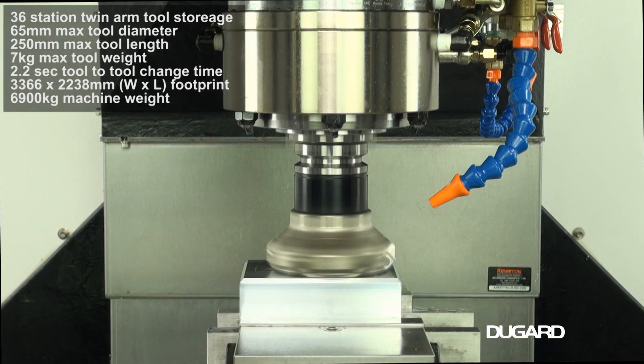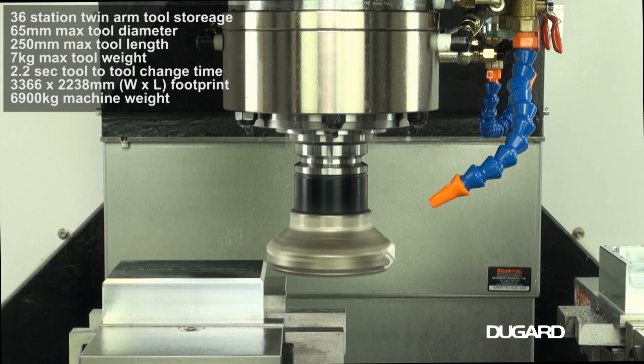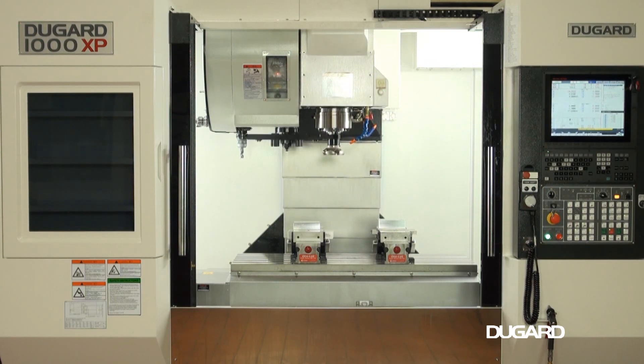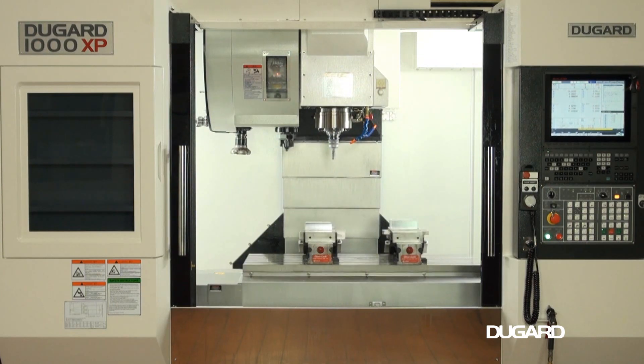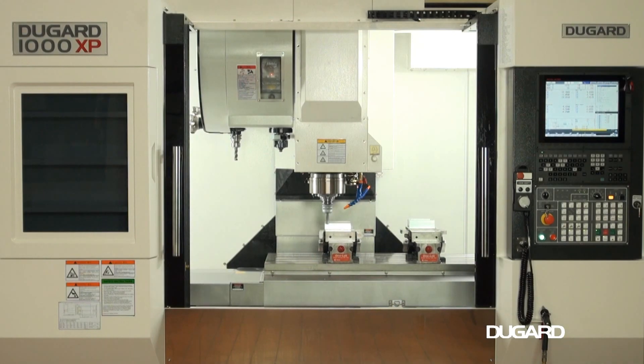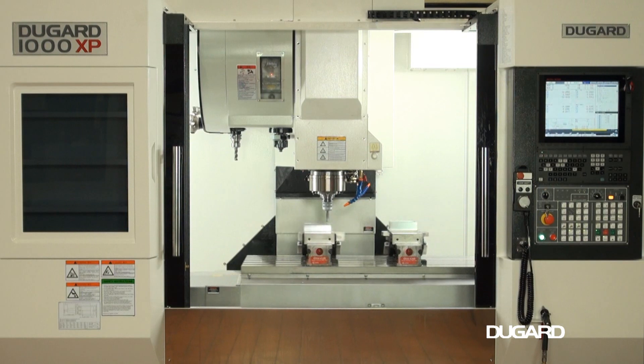Spindle speed range is 20-12000rpm driven by a 20kW motor with standard BT40 taper and optional cap flange. Cutting feed rate in all axes is 20m a minute with rapids at an impressive 48m a minute in X and Y, and 36m a minute in Z.